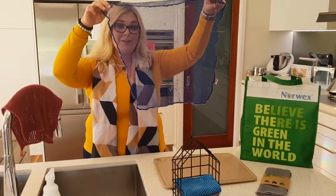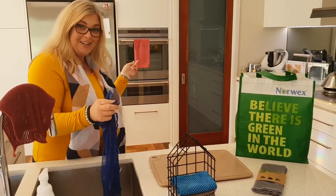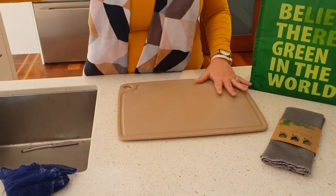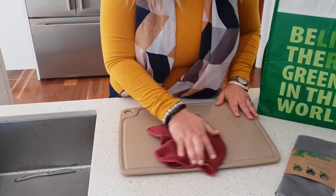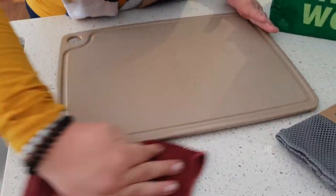So how good is this — you can even see our amazing kitchen towel in the background. Now if you want to then wipe over your bench or your cutting boards, whatever you might like to use, then I would suggest grabbing our kitchen cloth which is absolutely amazing in the kitchen. That will dry it right up for you and leave you with a nice bacteria-free surface.